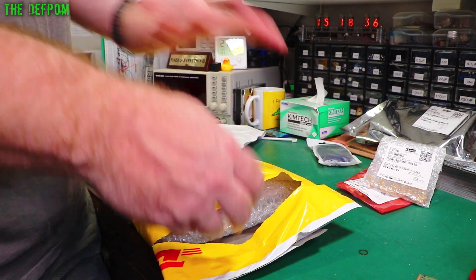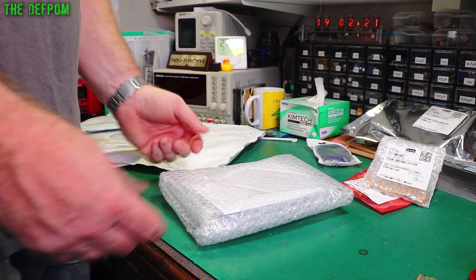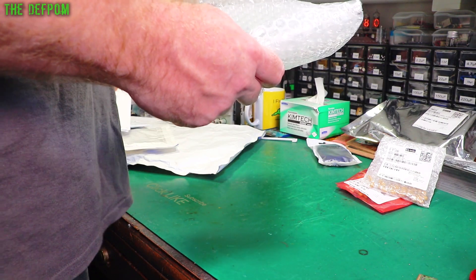Getting tantalum capacitors isn't particularly exciting as a mailbag item, obviously. But when I do the repair video there'll be a different story, because you'll see me using these capacitors to do the actual repair work. Watch out for that video coming out in the not too distant future.